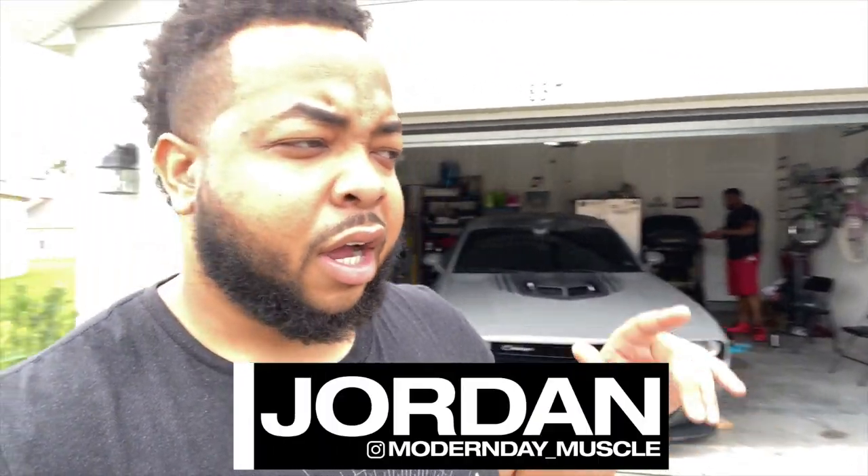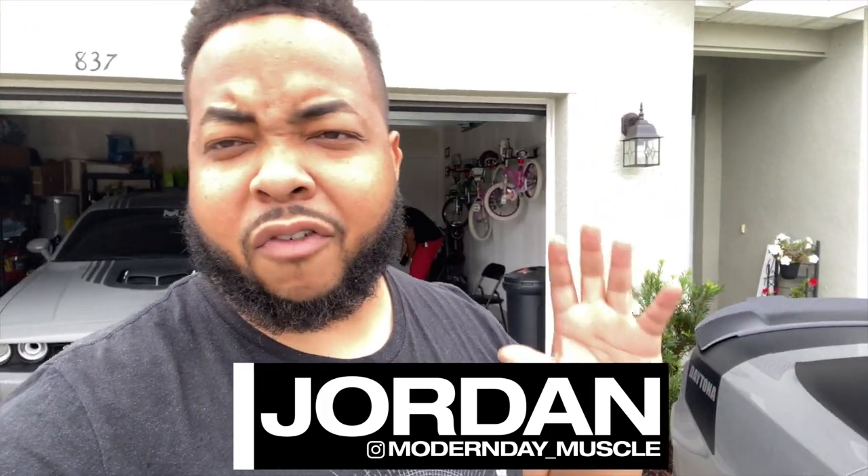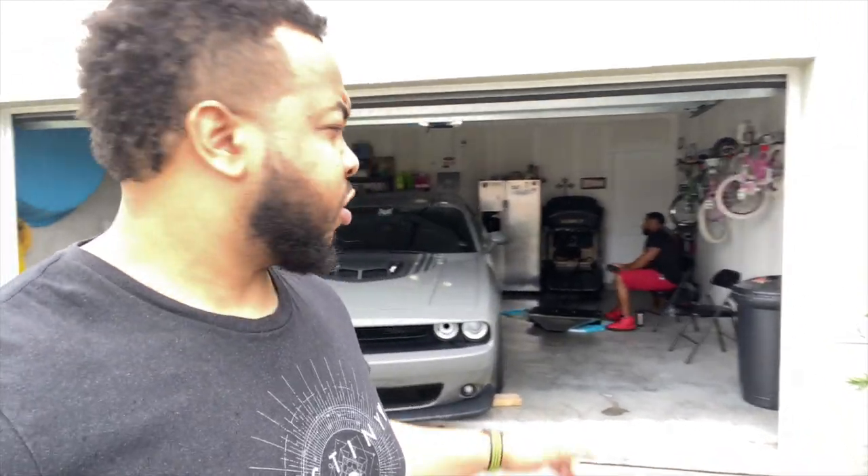What's going on guys, Jordan from Modern Day Muscle back at you with another video. We are about to install the diffuser. I got the right parts after a very long time waiting for them to come in. As you can see, Paul is jacking up the car right now.